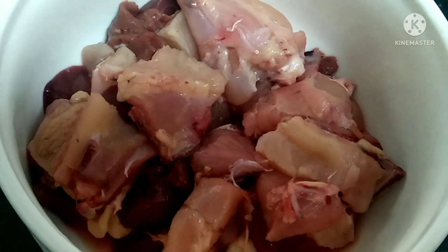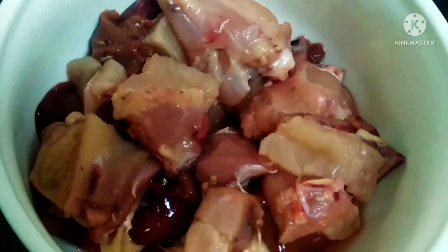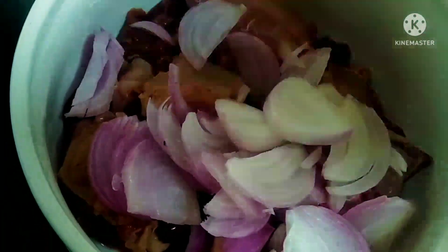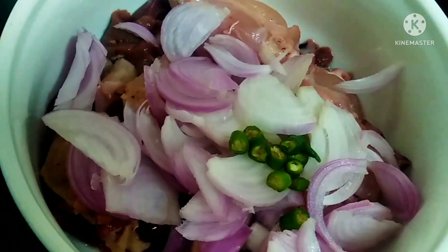Here we are going to wash the chicken. I will cut it a bit — cut the pieces into pieces.